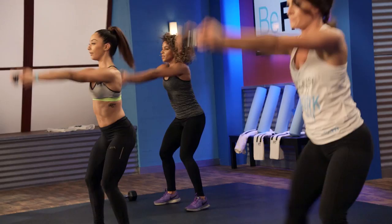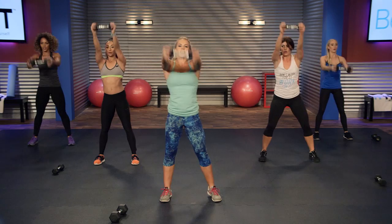10 seconds, you got it. Ready — let's get one more in. Three, two, one. Good. Put that dumbbell down.